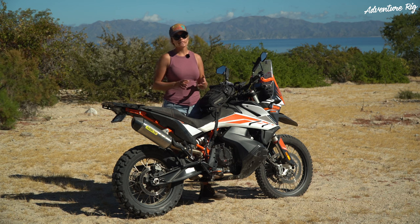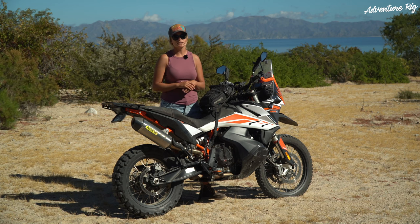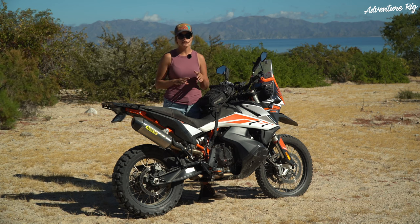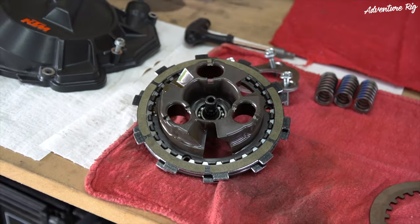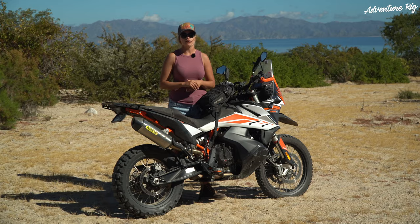The install is really simple and straightforward. Spencer the gear dude has done an awesome install video that we're going to link in the description below, so if you're installing this be sure to follow his step-by-step — it makes it super easy and quick.